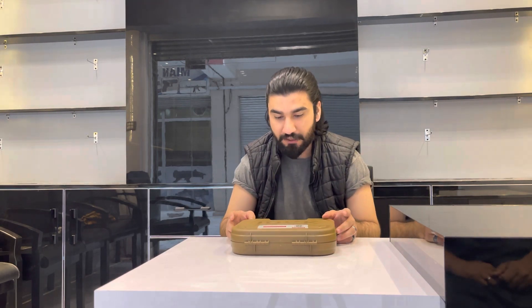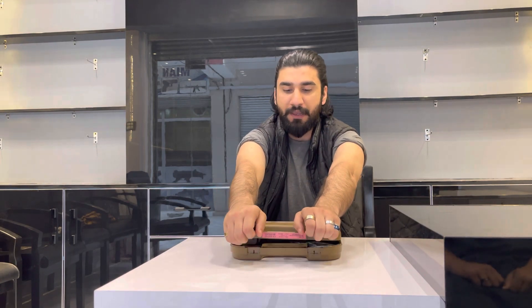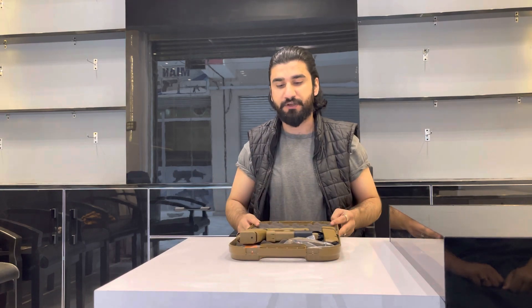The first thing is the box. You can see the box — it's in a very good color. Now I will open this box and tell you what we have.